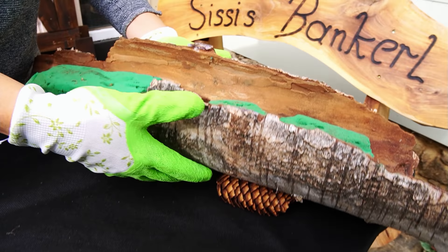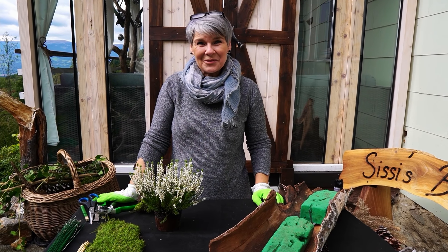Das ist eigentlich ganz eine einfache Geschichte. Ich habe ein super Gefäß – wie ich das mache, zeige ich euch jetzt. Los geht's!